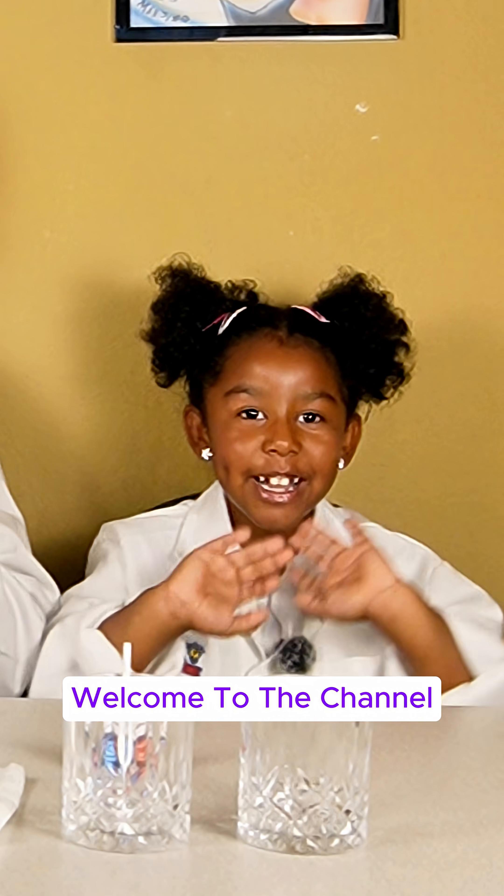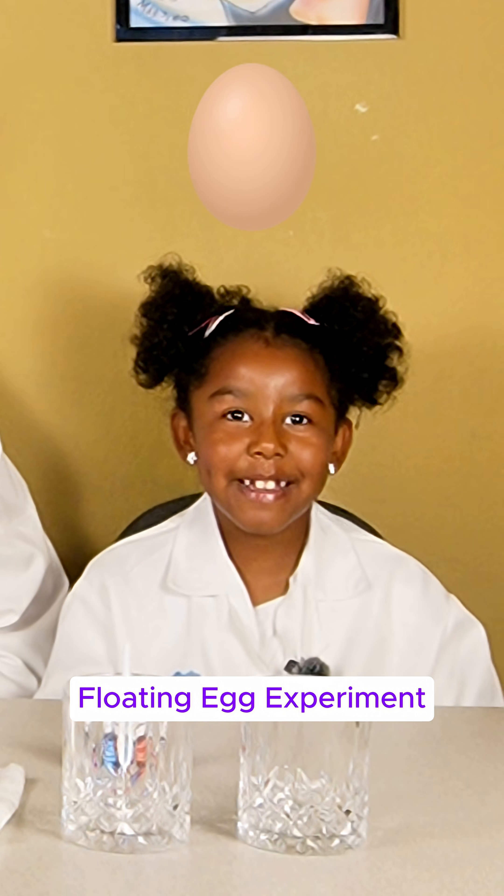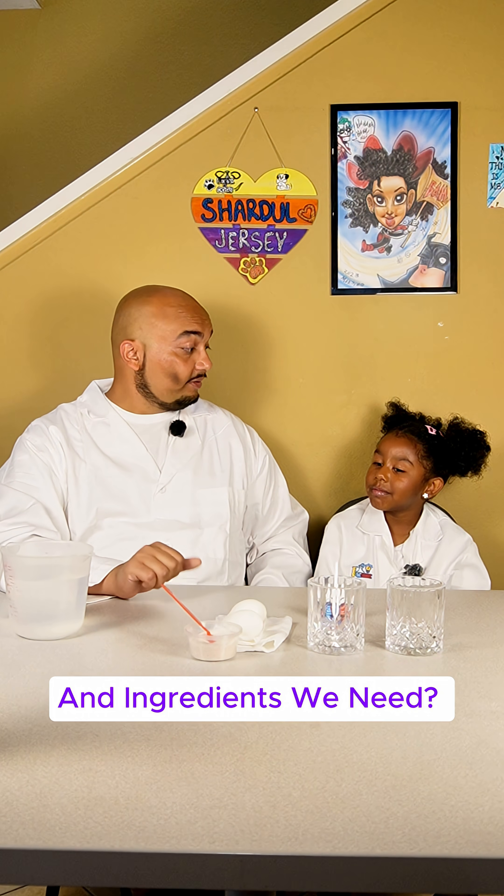Hi friends, welcome to the channel. Today we are going to be doing a floating egg experiment. Do you know what materials and ingredients we need?